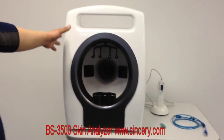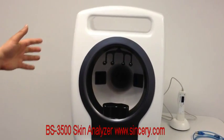This is our high-end facial skin analyzer. The model is BS-3500.